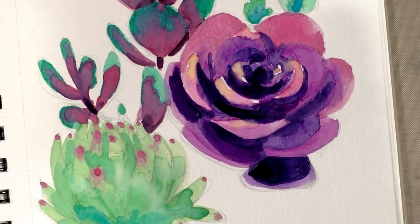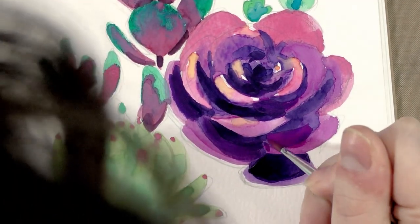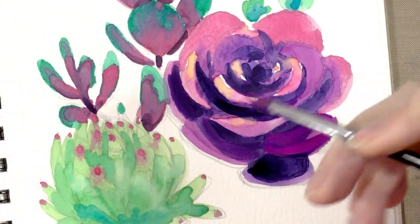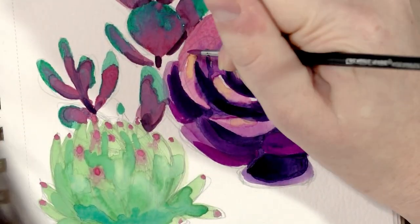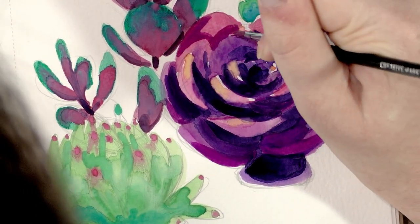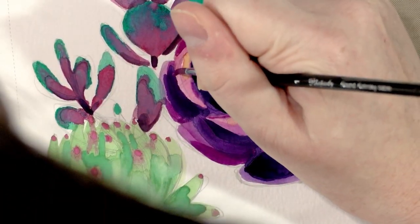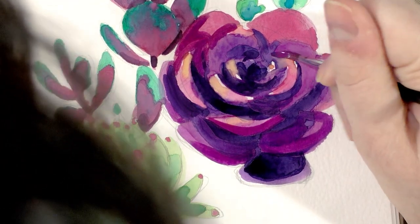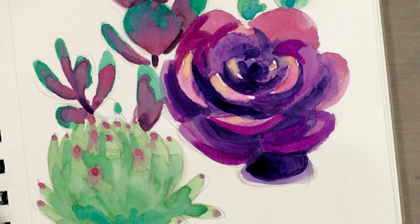These are still better than that Daler Rowney set I reviewed. But it's still not what I would call artist quality. I know there are a lot of artists on YouTube who do manage to make these paints work — maybe they got a better batch, maybe they work in an environment that handles them better. I have found that working in humid environments tends to make even artist-quality watercolors like Winsor and Newton behave poorly, though it's a bright sunny day in Nashville today so that shouldn't be the issue.